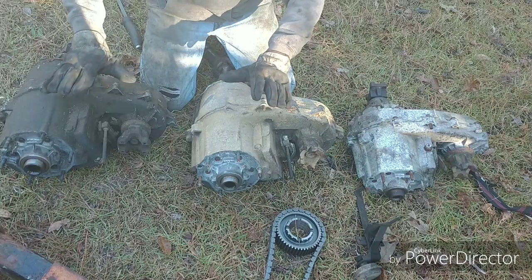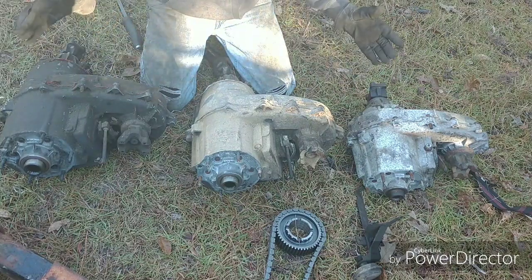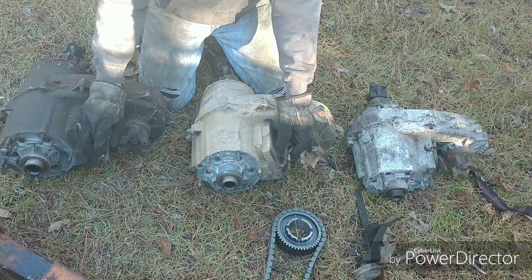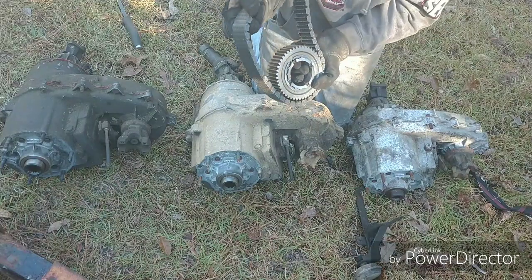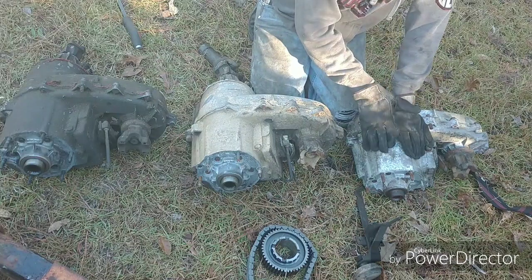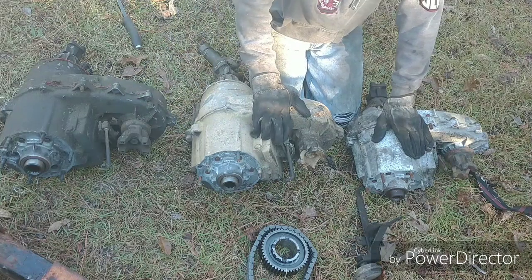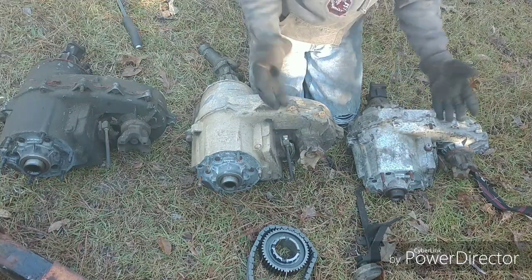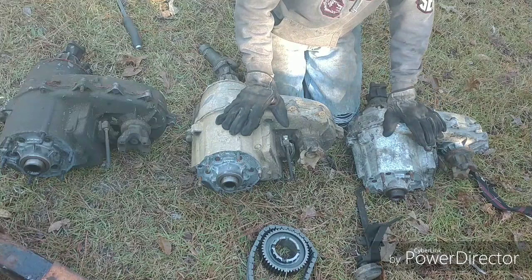In 2-wheel drive or 4-low, there's no difference between them. They all lock the same, they all have the same gearing, and they all have the same style and strength of internal parts. The biggest problem with these is the finicky vacuum stuff. So if you're considering swapping in a 208, figure out the reason you want to. Is it because you're having vacuum issues? You can buy a twin-stick for this, make your own, or get underneath it and shift it into 4-wheel drive with a wrench. I hope this helps explain some of the myths and issues with full-size Jeep transfer cases.